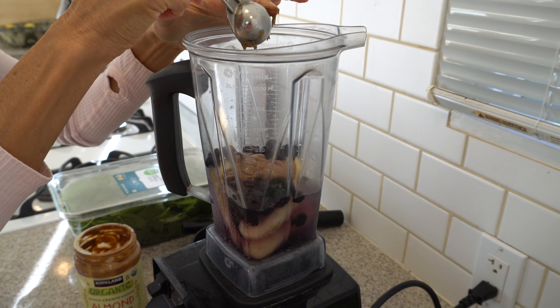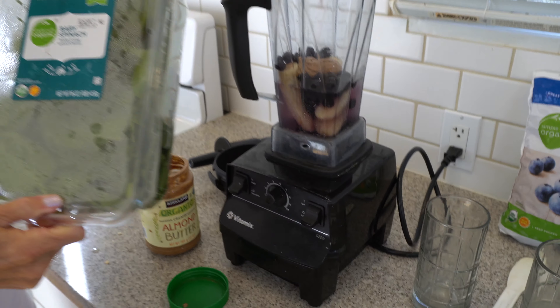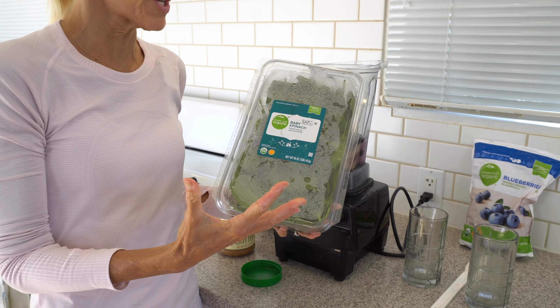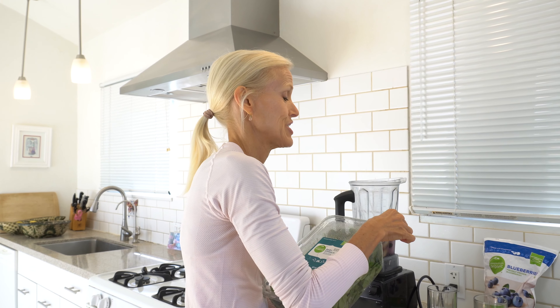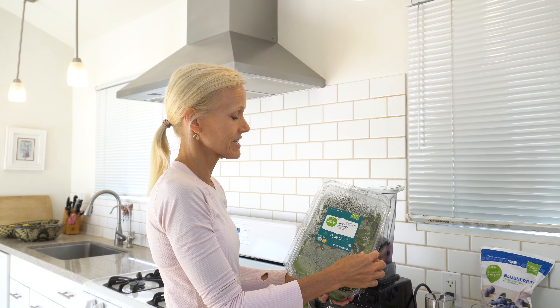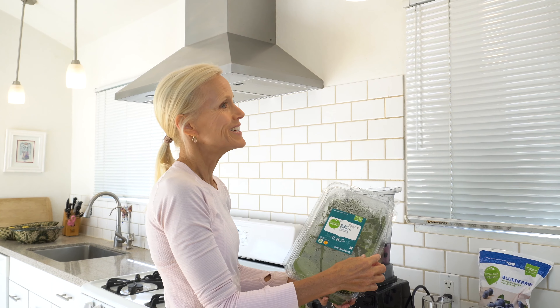I've been incorporating as many bananas as possible into my diet — I'm up to about three a day — thanks to the Medical Medium and the Liver Rescue, which I talked about in my nice cream video. Anthony Williams says that bananas are the liver's favorite food. They love the glucose in bananas, and bananas are antibacterial, antifungal, and anti-yeast. So do not have fruit fear, especially when it comes to bananas.